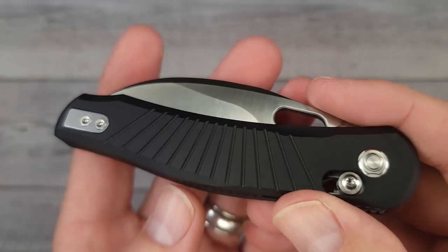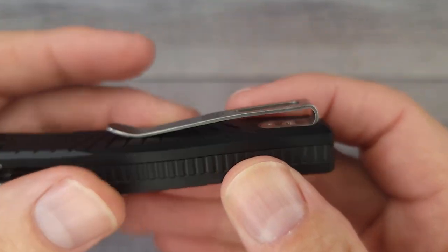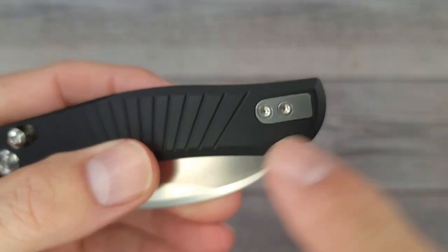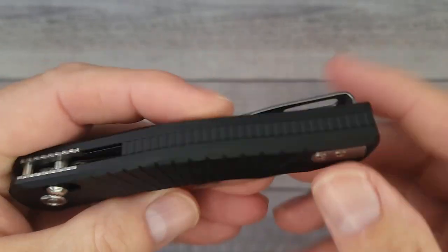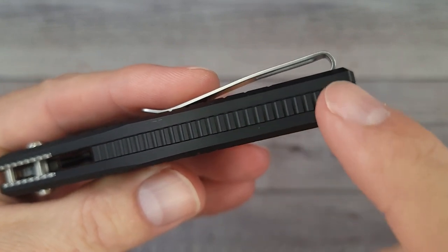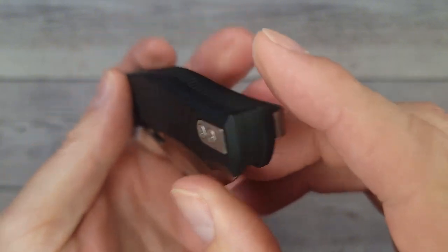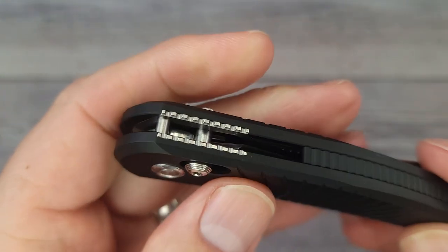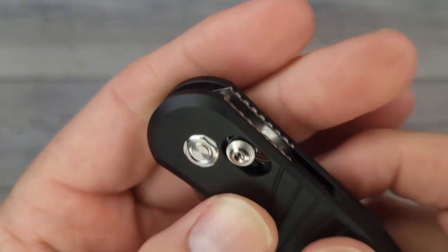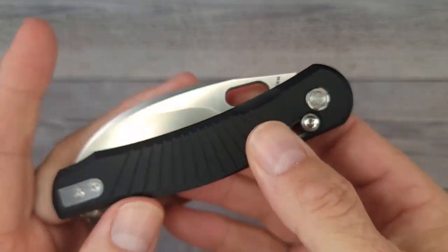This one is the black 6061 aluminum coated version. We have a reversible deep carry pocket clip, which is very nice. They have a filler tab which keeps the show side nice and clean looking. There's an almost completely full-length backspacer that gives it extra flair — I really like the looks of it. This is a crossbar lock, and it does have a captive pivot with cage ceramic ball bearings.